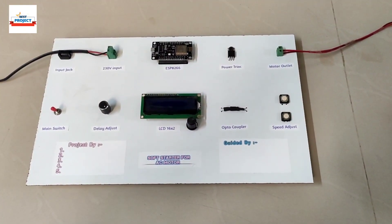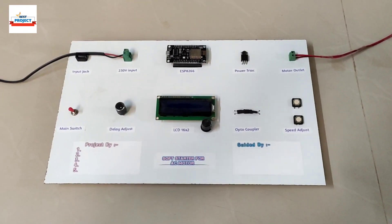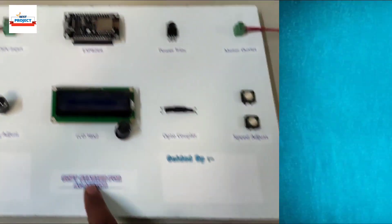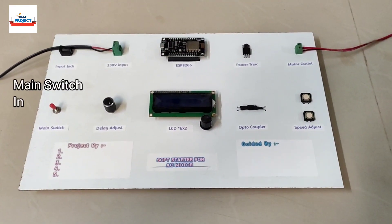Welcome dear all to our YouTube channel Alexis Project. I am Prof. Moinshek and today we will see a new hardware setup. The title is 'Software Starter for EC Motor.' Let's see each and every component one by one.